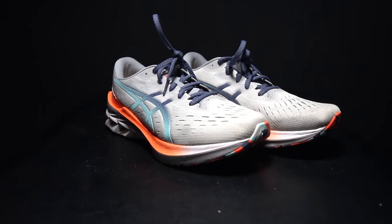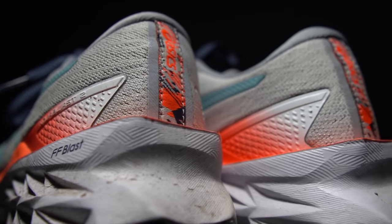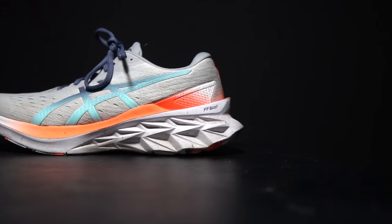Before I give you my thoughts on this shoe and how it fared, I do want to go over some disclosures. This is a pair of shoes that was sent to me by ASICS for the purpose of review. However, they're not paying me to make this video or to use the shoe, and they're not going to get a chance to preview any of my footage or my thoughts before you guys get a chance to see this video on YouTube. So with that disclosure out of the way, let's talk about the ASICS Nova Blast 2.